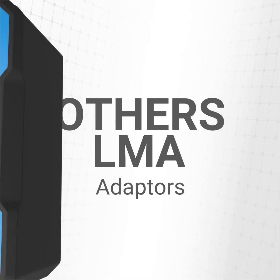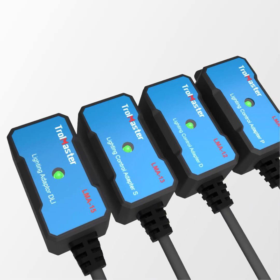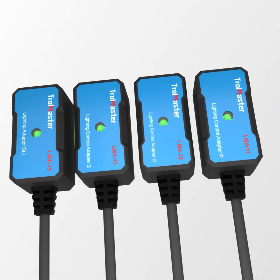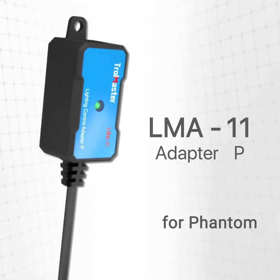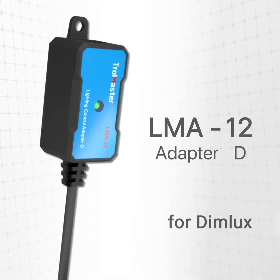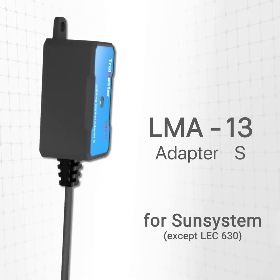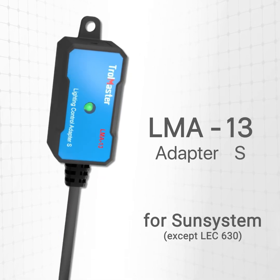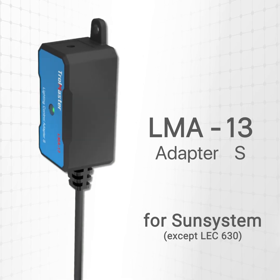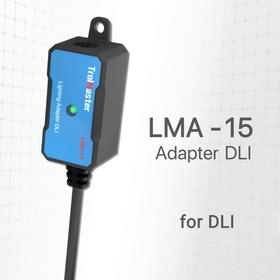There are several other LMA adapters offered by Trollmaster that are designed to work only with a specific brand of lighting fixture. For Phantom grow lights, we have created the LMA11 adapter. For Dim Luxe grow lights, we have the LMA12 adapter. For Sun System fixtures, use the LMA13 adapter. We also have the LMA15 adapter made to work with Dutch Lighting Innovations fixtures.